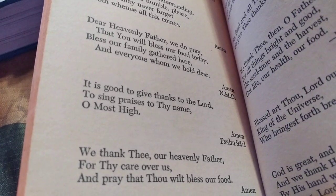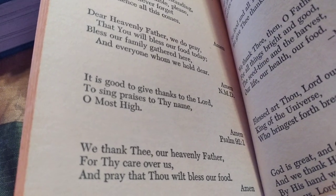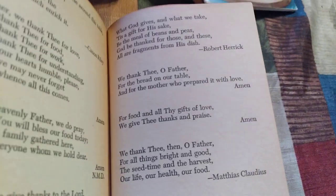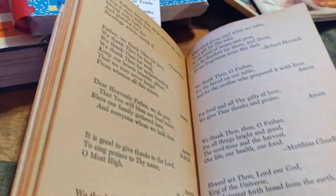It is good to give thanks to the Lord, to sing praises to thy name, O Most High. And it's just all different kinds of short prayers to have.